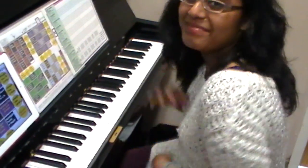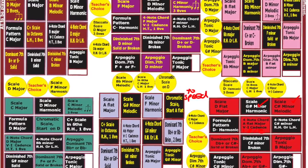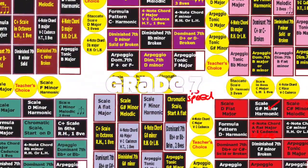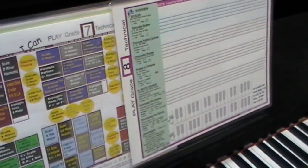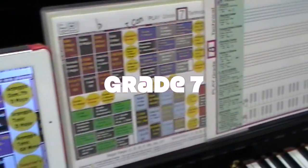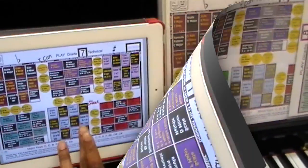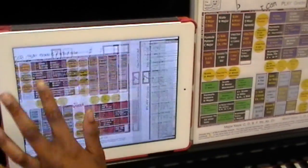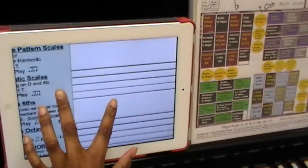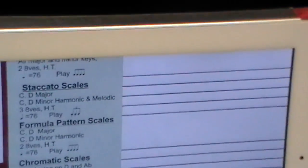Now Safiya is going to be working on her grade 7 technical requirements. She's also going to be using the technical board games from Piano Scales. She chose the purple one with the black. She could also use it on the iPad. She's able to see exactly what requirements are going to be needed and the speed.